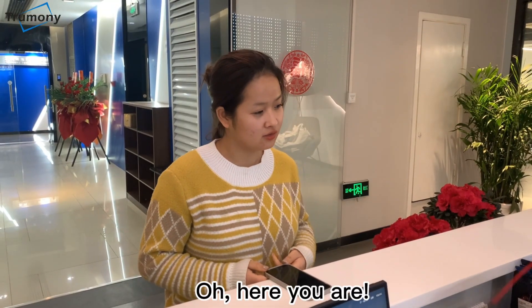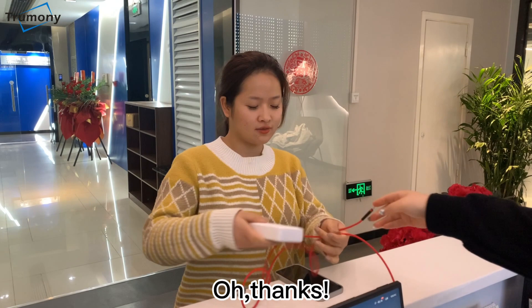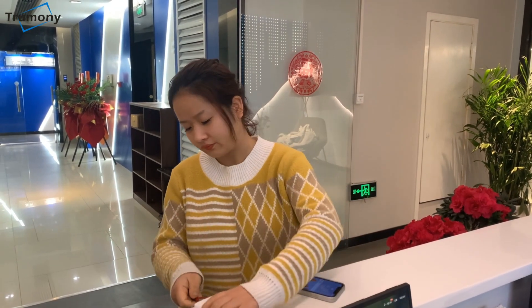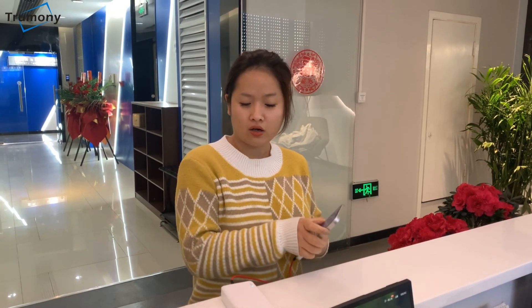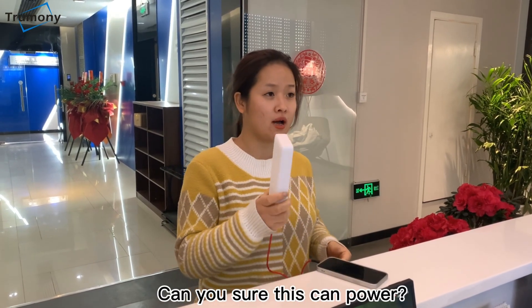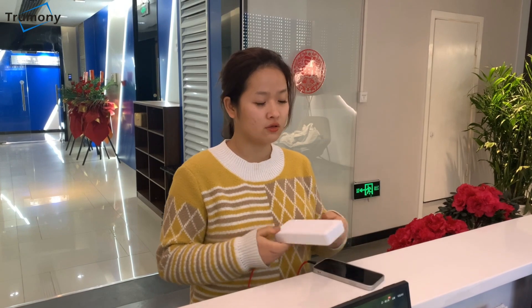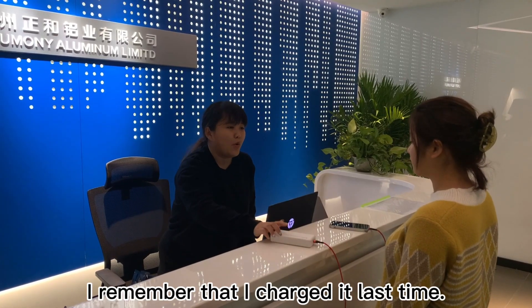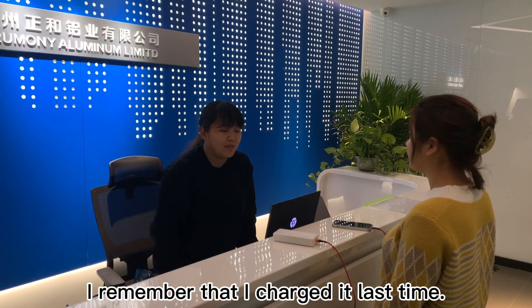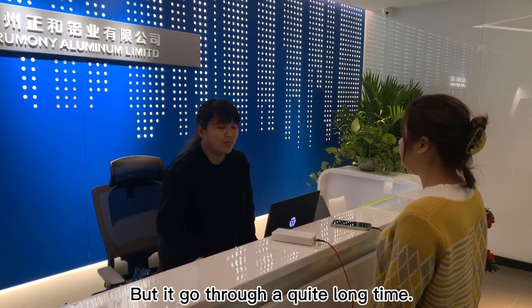Oh, here you are. Thanks. But this does not work. Can you share this? It has power. I remember that I tried this last time, but it goes through quite a long time.